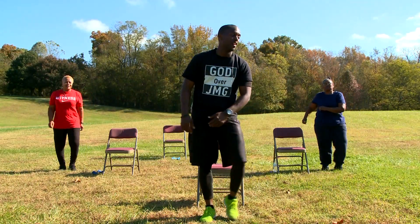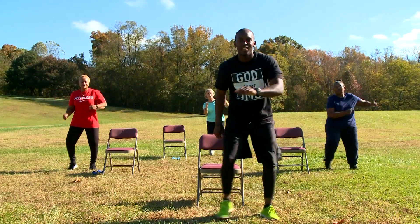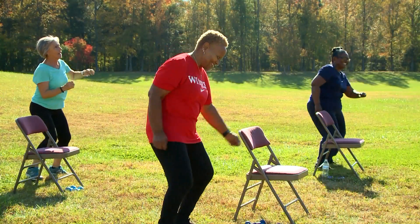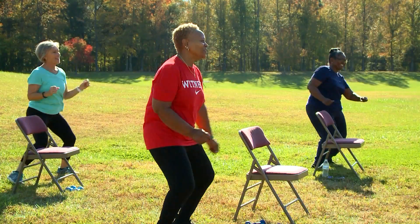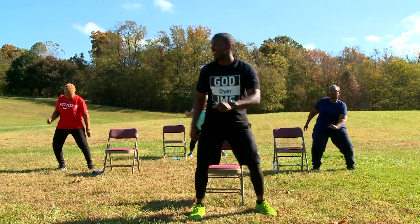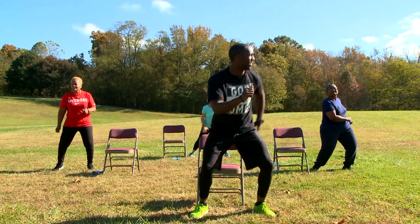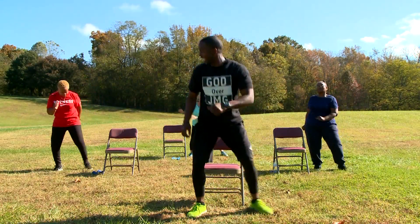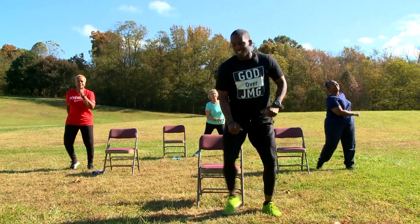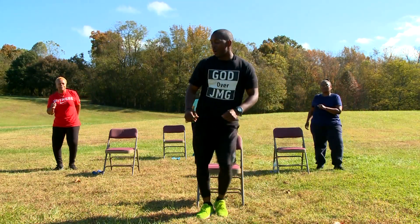So this is what we do. Follow me now. Gotta get a little low with me. 10, 9, 8, 7, 6, 5, 4, 3, 2, 1. Walk it back out right here. Bring it right back in.